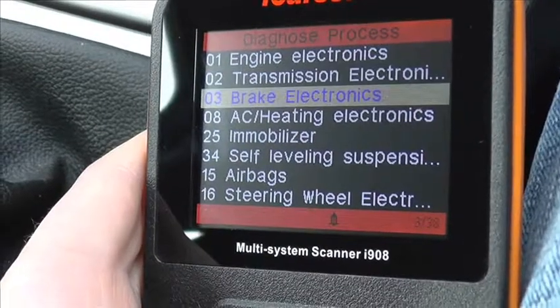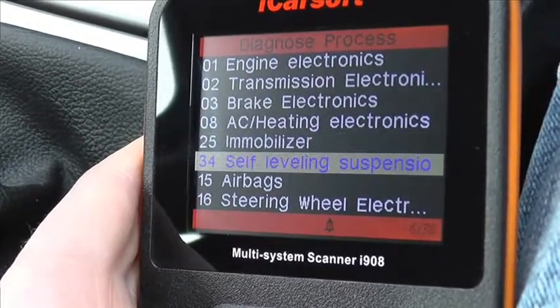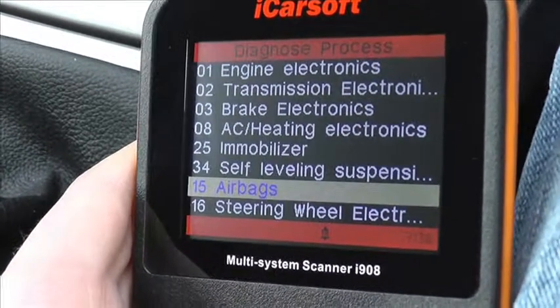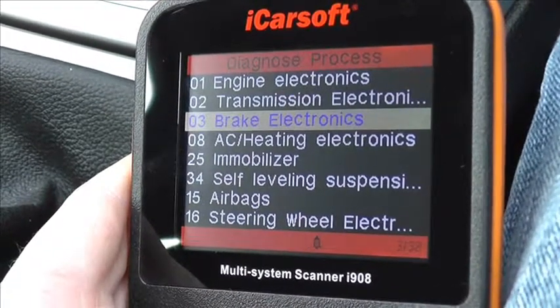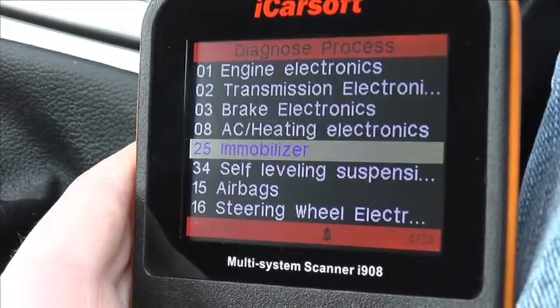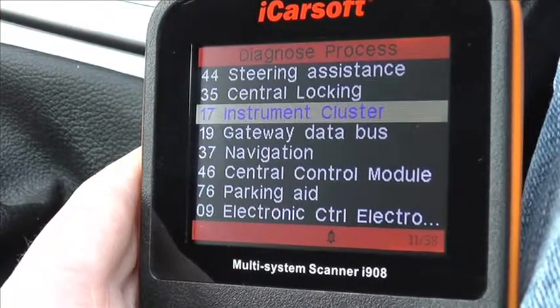The main modules covered include the engine — that goes for petrol and diesel — transmission, the brakes which is the ABS system, and the airbag system, the SRS airbag system. There are a lot more modules covered: the immobiliser, heating, steering wheel, power steering, and we'll scroll down just to show you what other modules are covered. There are a lot of modules covered within this kit.